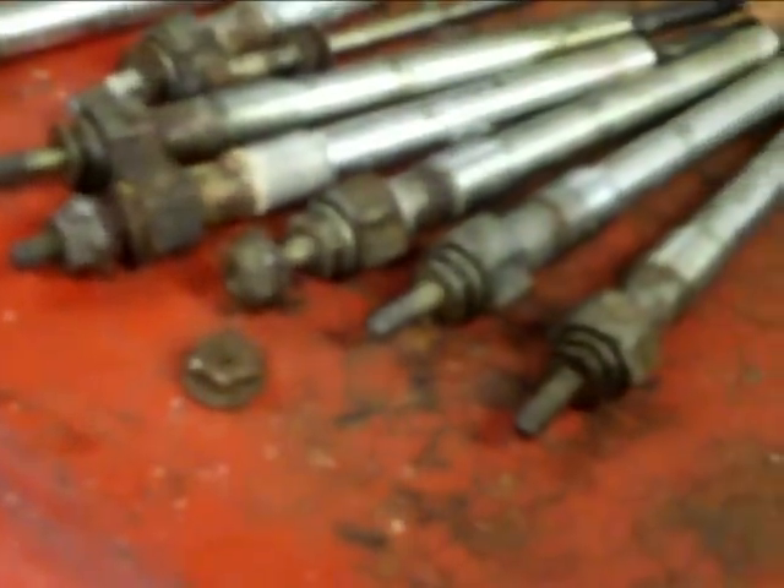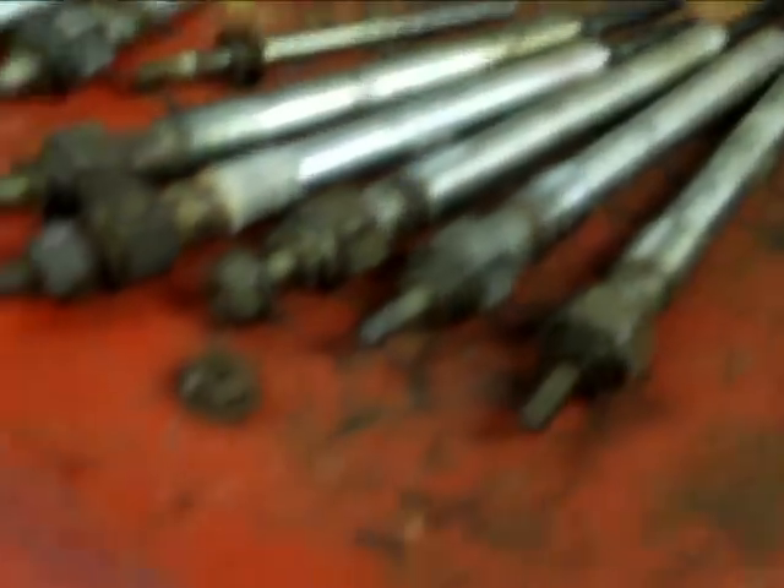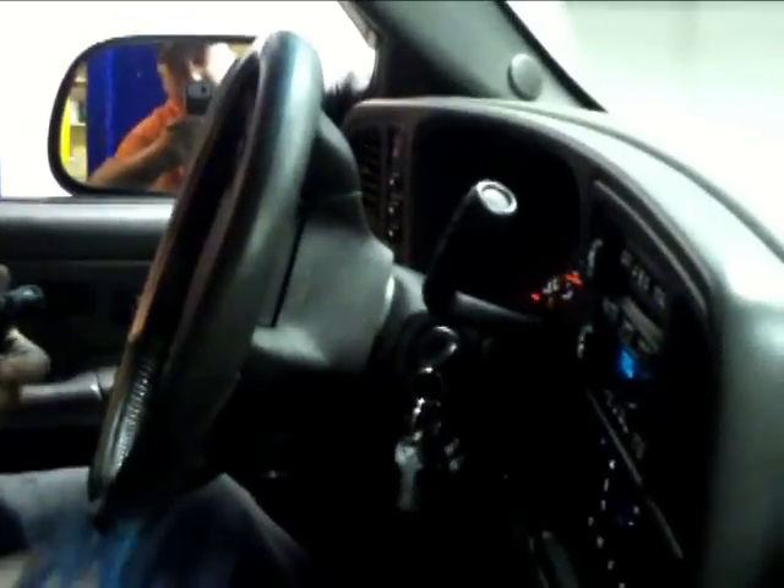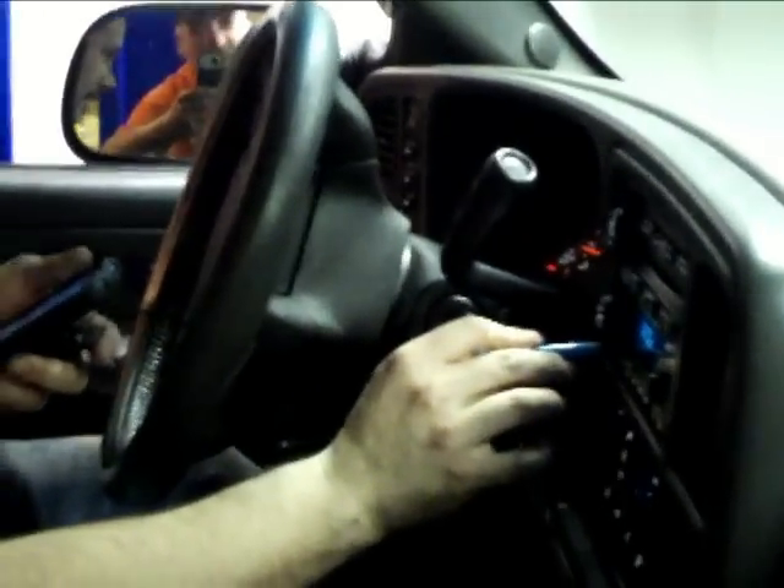Not too bad of a job. There they go — there's all the old ones. There they go. It's off. Good deal. Doesn't mean it's going to stay off, but for now it's off and that's all that matters. Alright, mission accomplished.